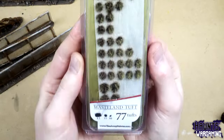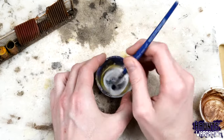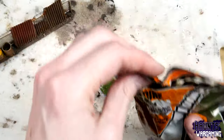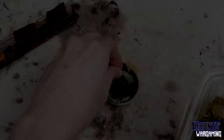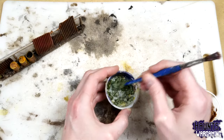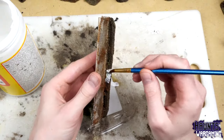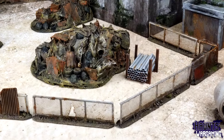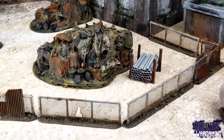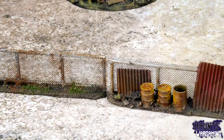It just needs a matte finish to dull the aluminum paint and a bit of greenery — a few wasteland tufts and a mixture of Mod Podge and flock. I applied that around each base sporadically, then went in selectively applying Mod Podge directly to the bases and creating thicker areas of flock. And that's pretty much it. I think these came out pretty good — I hope this gave you some ideas if you're considering building some fences of your own.